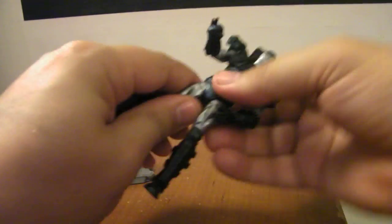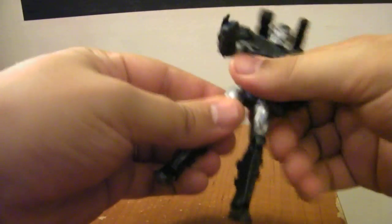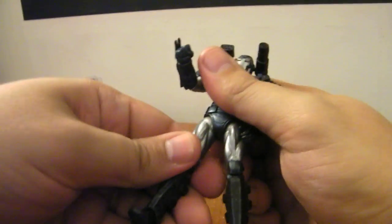He suffers from the same... I guess I've never really played with his hips because his hips are in there really tightly too. You can see how those hips are just... there we go. Do not want to move here, at least at first. There we go, we got him going.